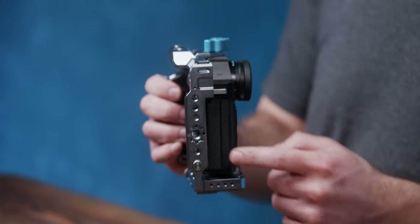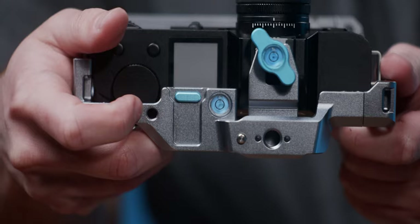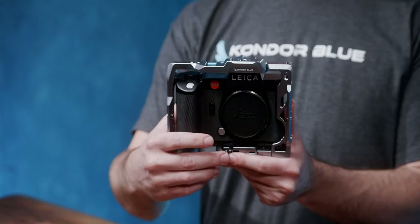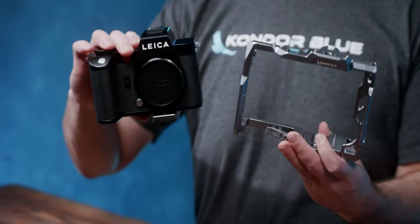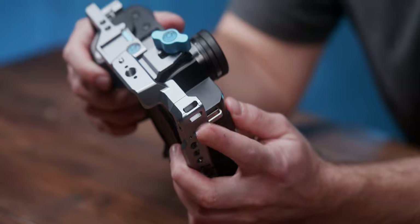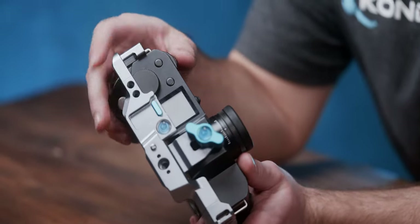If you're familiar with our cages you'll find a lot of the great features you've come to expect from Condor Blue: NATO rails on every side, a safety release cold shoe, and our quick release Arca system common with our hybrid camera designs. With quality of life features like wide strap loops and easily accessible buttons, this cage disappears in the hand.